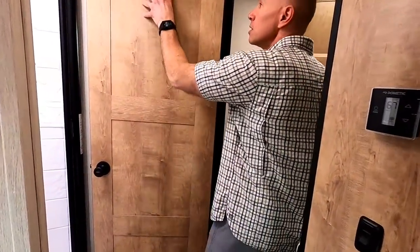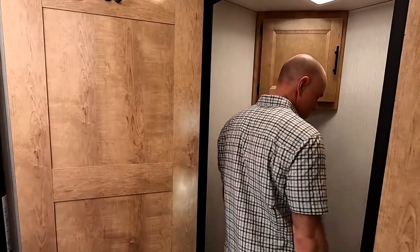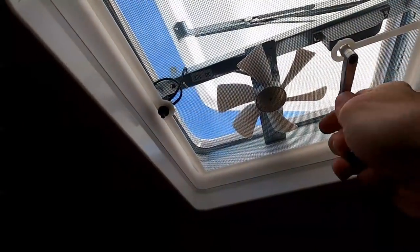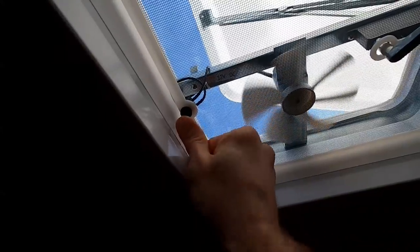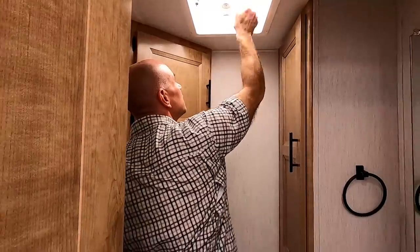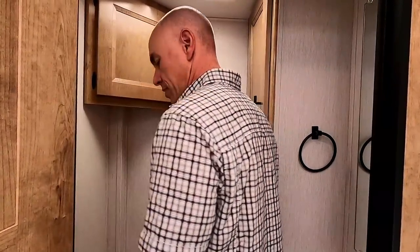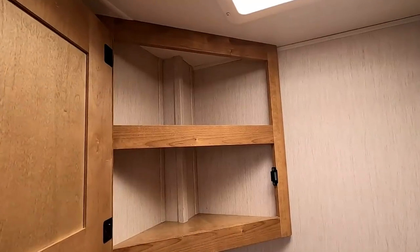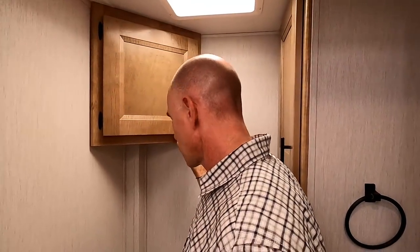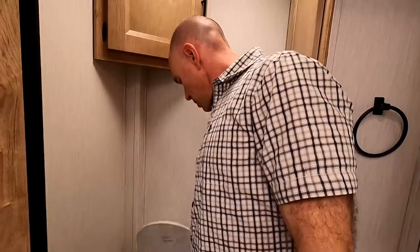This is a true dry bath — the toilet doesn't get wet when you shower. The door looks well-built, appears to be solid wood, and didn't hit anything. There's a vent fan in the bathroom — nothing fancy but it works. There's quite a bit of bathroom storage: a small medicine cabinet up top, and there's an air conditioning vent in the bathroom as well.